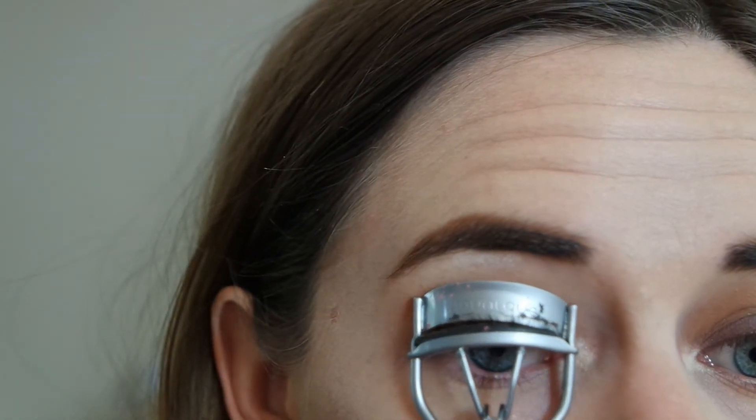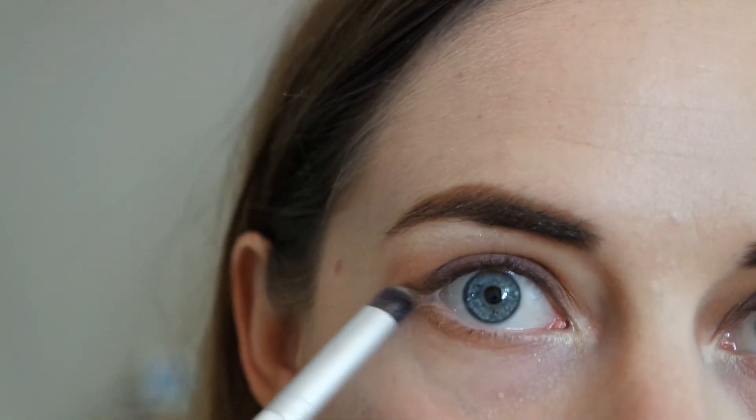So now I'm just going to be doing my foundation and the rest of the face, and then I'm going to finish off the eyes. I do this because I usually pop a bit of concealer and powder under my eyes, so I want to work on top of that.